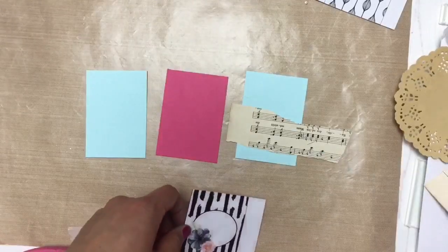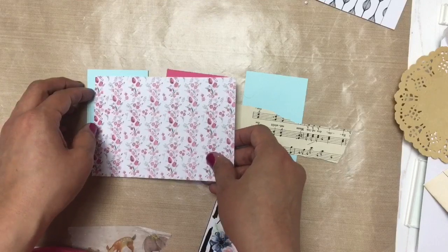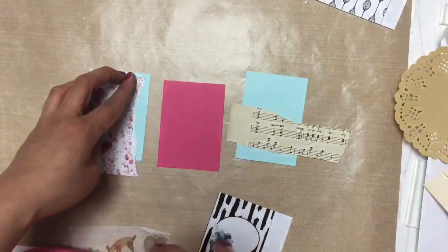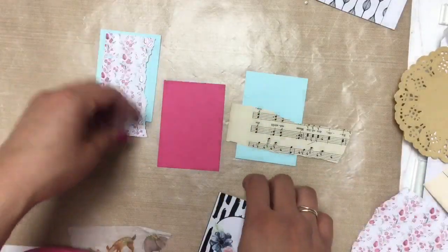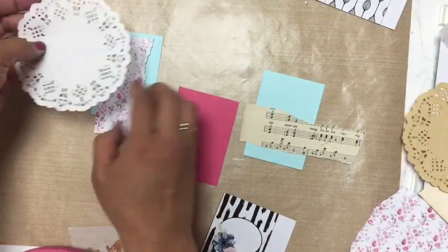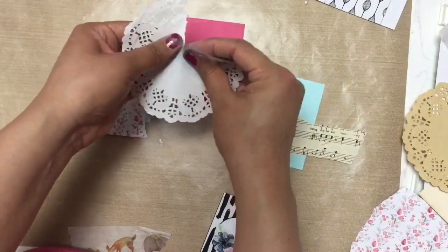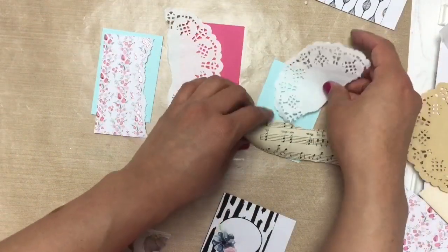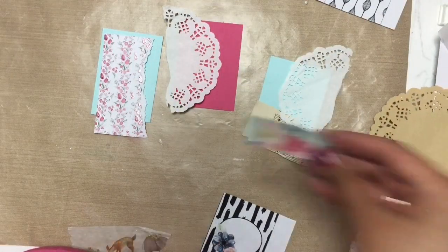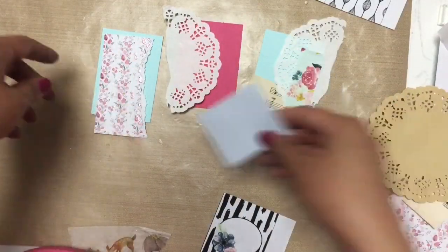I keep all kinds of bits in here — different size papers, pattern papers, things that are left over from other projects, some spare pocket letter printables that are in my shop. I don't use them all, so I just keep the rest in my scrap box. And also doilies — I just sometimes throw my doilies in there because I'm too lazy to put them away where I have them stored. I just end up throwing all kinds of random things into my scrap box.